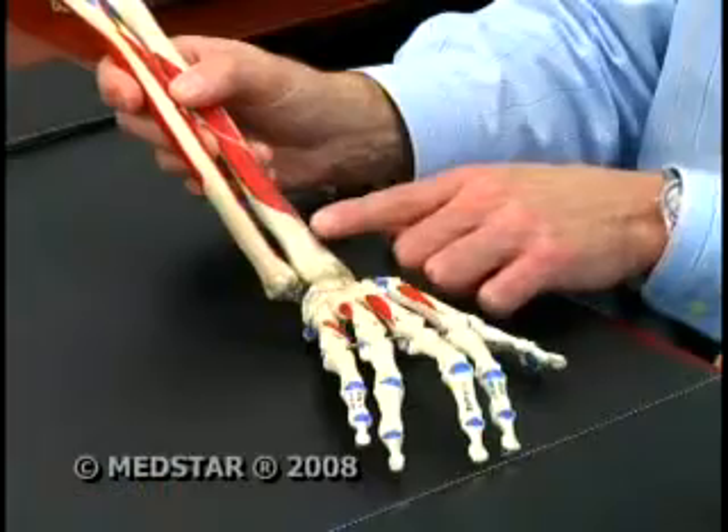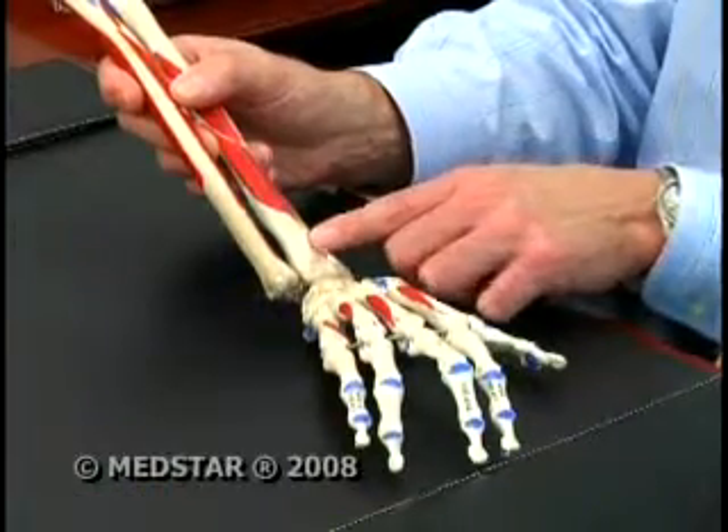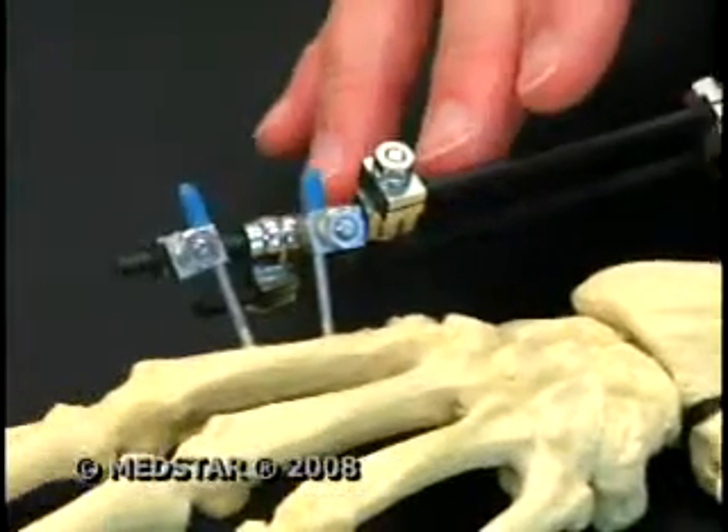All the force is transmitted from the hand into the wrist, and just above the joint there's a soft area of spongy bone that's very susceptible to fracture. Dr. Cohen says the wrist is one of the most commonly broken bones, and until recently was set using a bulky metal frame.